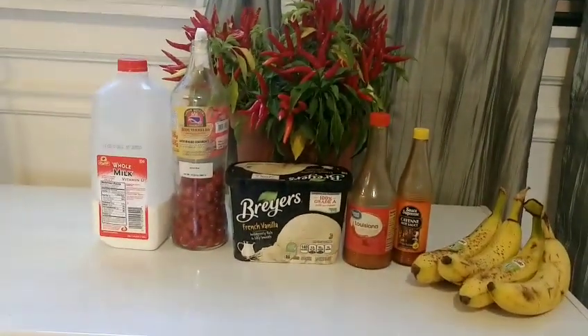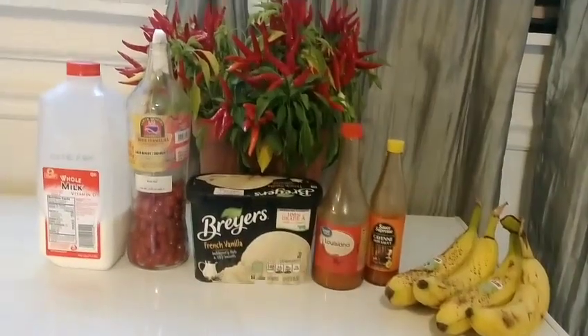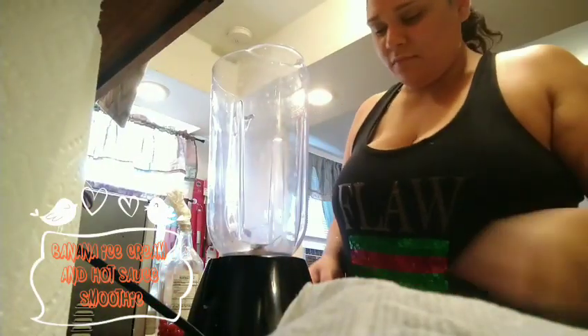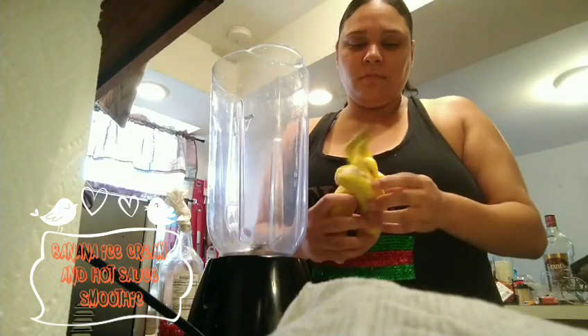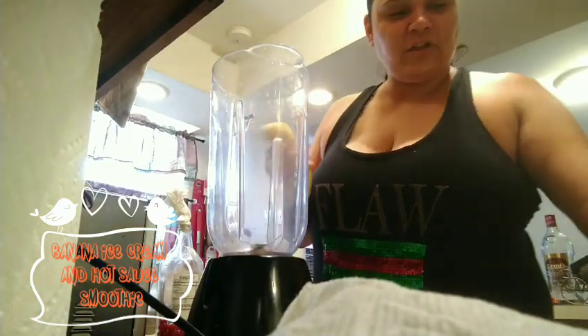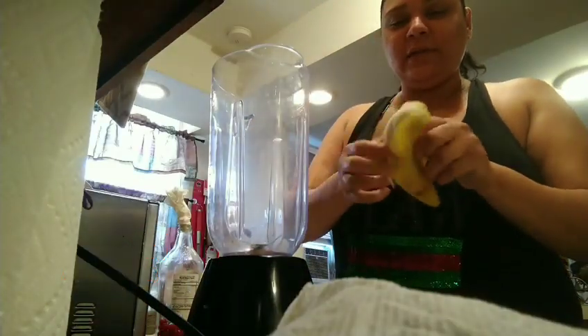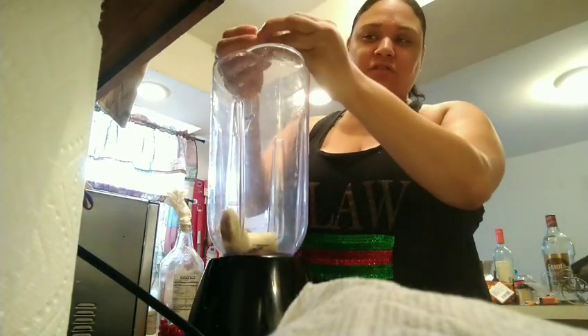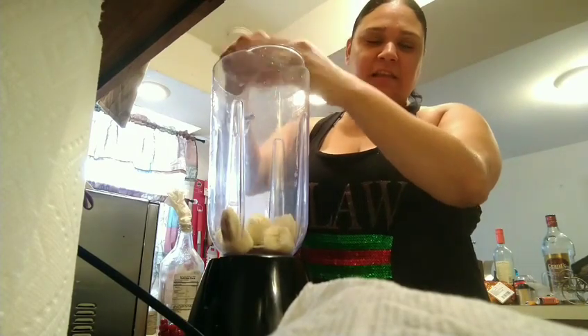Hey guys, how y'all doing? This is what I'm using for my smoothie. I'm using two bananas for my smoothie, and I might break them up into small pieces just to make it easier to blend.